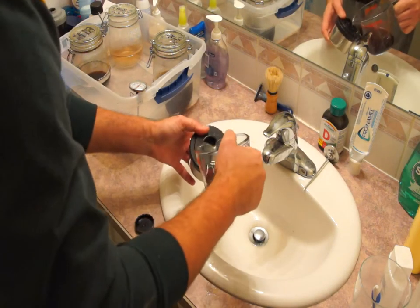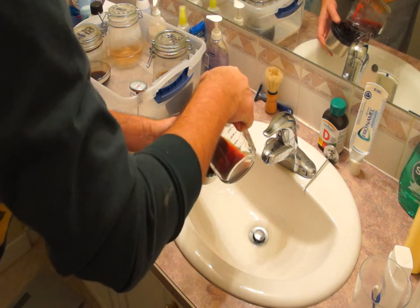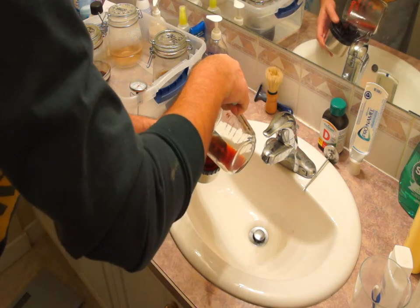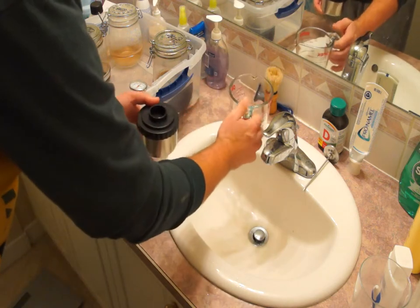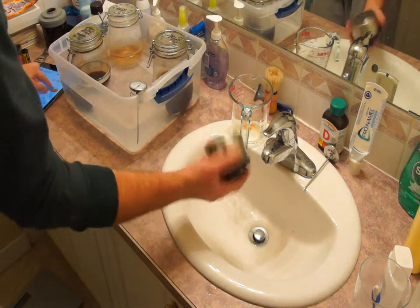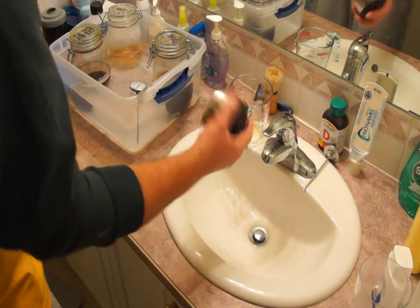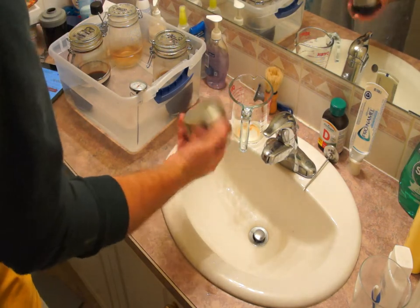Hold the developing tank at a 45-degree angle and pour slowly so that the blix doesn't bubble out. Then cap it and agitate for 10 seconds after starting the timer. In this step you also agitate every 30 seconds.